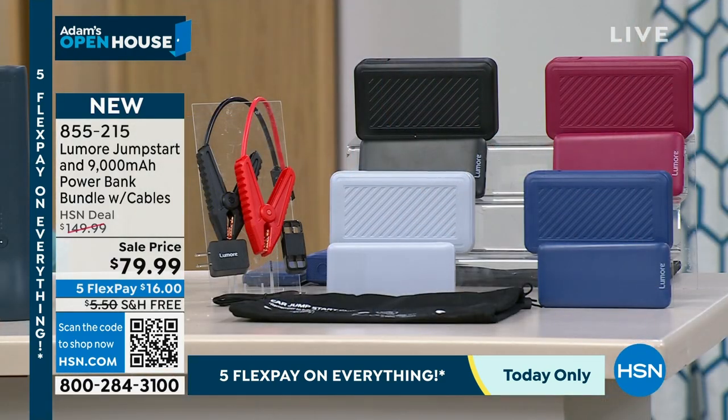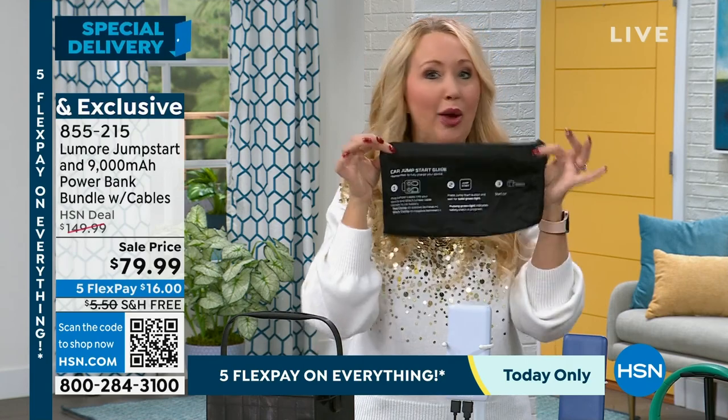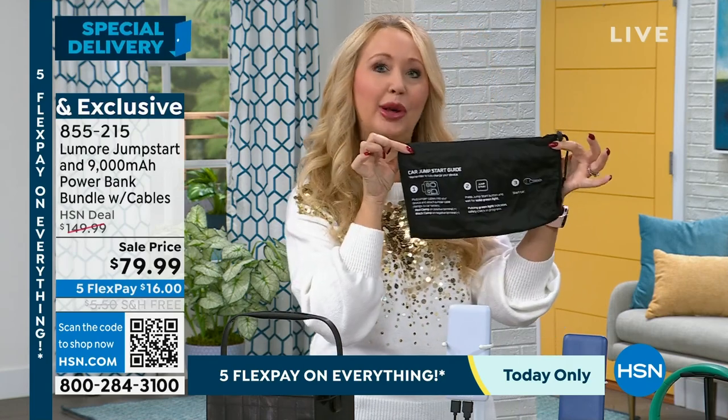Black is very popular, blue is the most popular — last call. Gray is doing well and we have the berry color too. Have one because when you've got one, job done — you don't need another. This is all you need. It really is a one-and-done product. Get one to put in your glove box — it has a great little pouch.